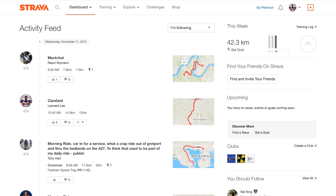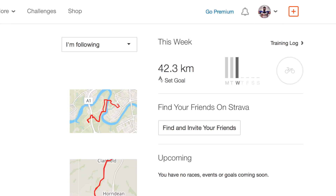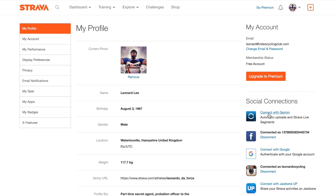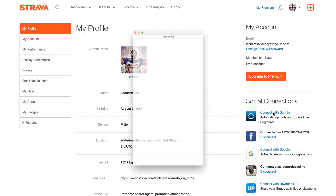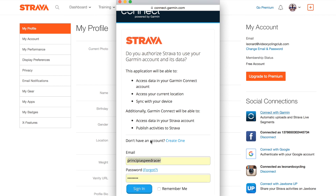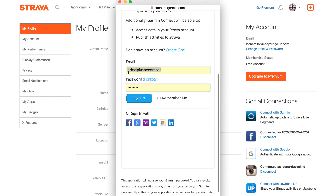Now that your cycling computer and your phone are talking to each other, you need to let Strava know which Garmin Connect account it needs to collect the ride data from. Go to your account on Strava and up to your profile picture. Click Settings and then come down to Social Connections. Here you can see 'Connect with Garmin', so click that and it brings up a window asking for permission to access your Garmin Connect account. Click Authorize — if your Garmin Connect logon details are blank, just add your own details and click Sign In.